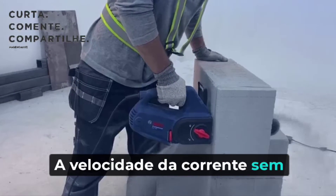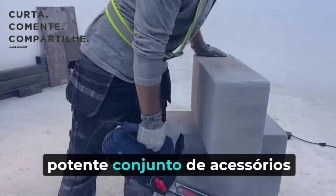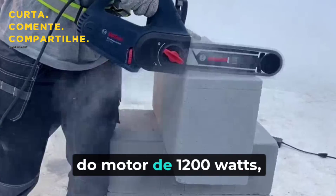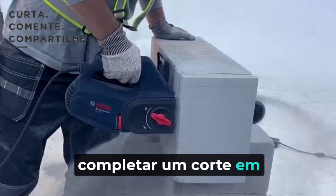The no-load chain speed can reach a maximum of 12 meters per second, thanks to the powerful 1,200-watt motor. With a new set of accessories, the tool is capable of completing one cut in just 10 seconds.